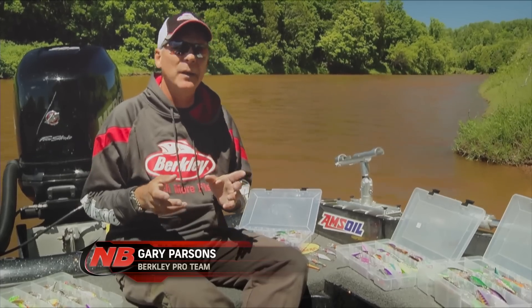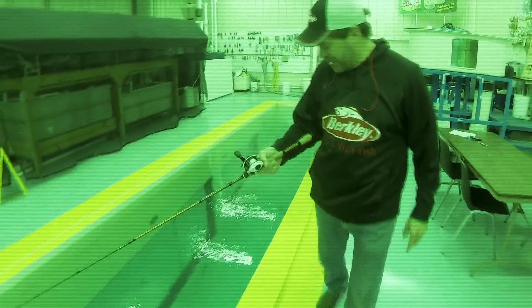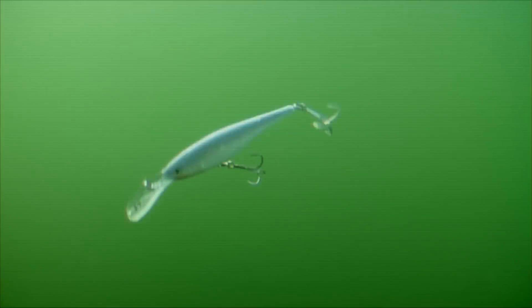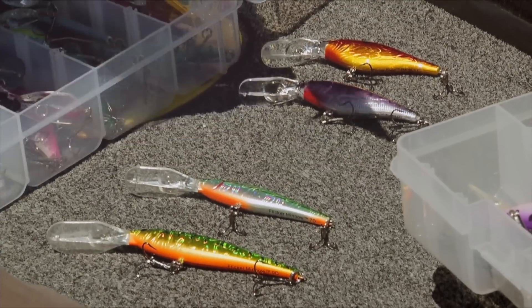The bait itself has been around now for about six or seven years. The Berkley crew, their R&D crew, allowed Keith and I to help build this bait from scratch and work on the action. It's really critical to have the right action to catch a lot of fish. We spent a couple of years in the design of the flicker shad.